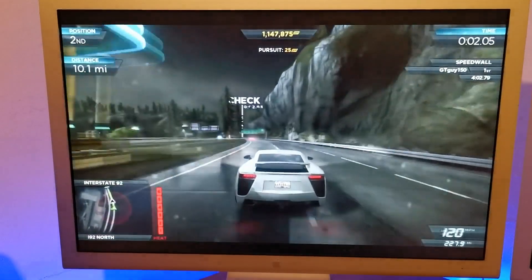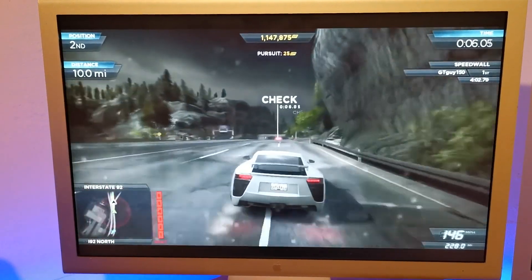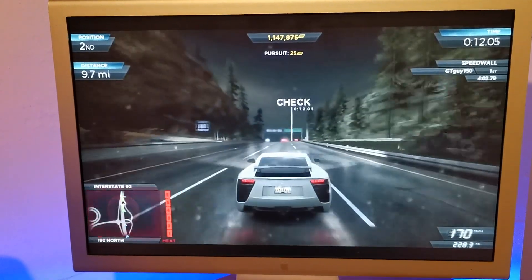I've done some testing on the HD 3000 graphics, and for example Need for Speed: Most Wanted is working perfectly well on this Mac. However, as I always say, Macs are not designed for gaming.